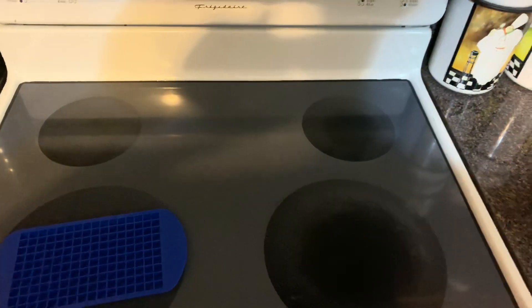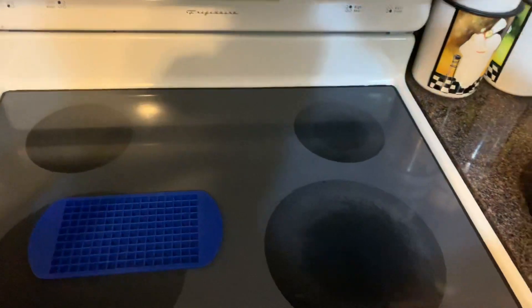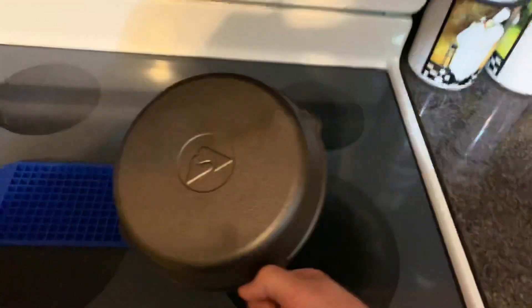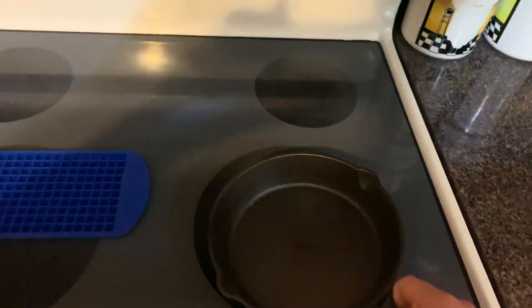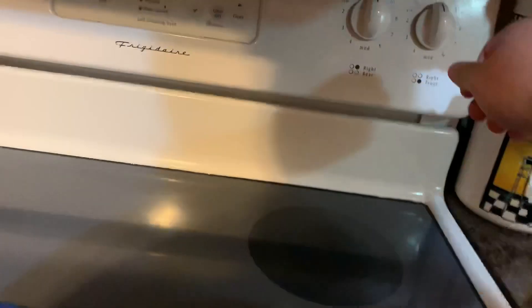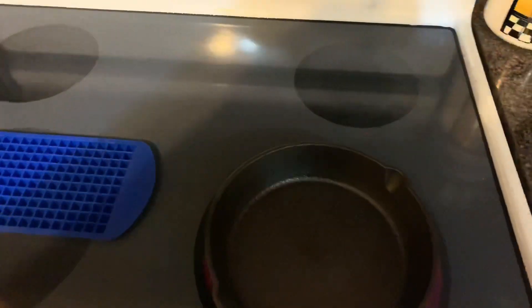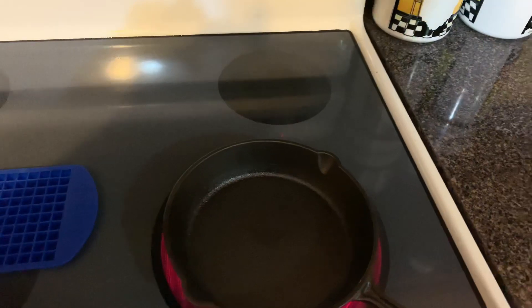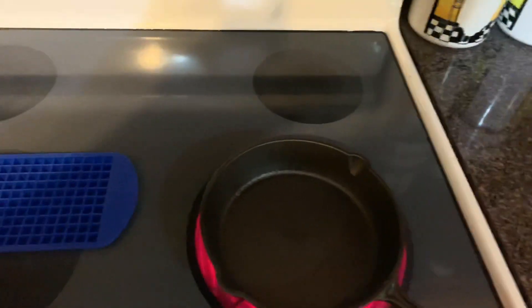I'm going to try to get started on making my little ingots for key casting. I bought this cast iron skillet at Walmart for like five bucks. I'll get this turned on at medium heat and just let it warm up. Sorry for doing this all handheld but I don't have a tripod and I don't trust setting my phone down around where I have molten metal starting to happen.